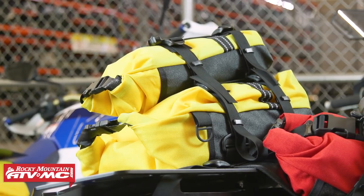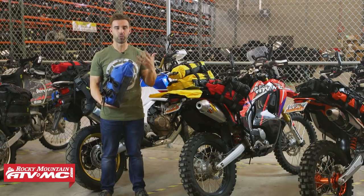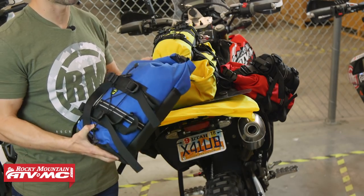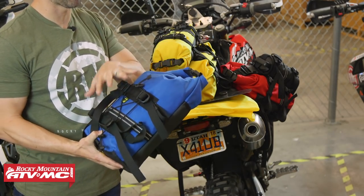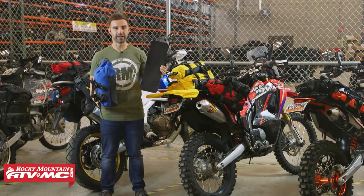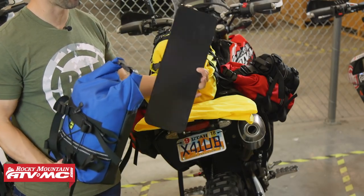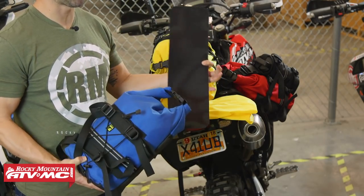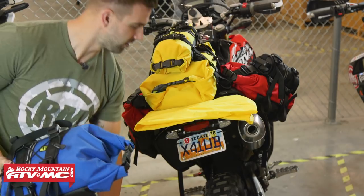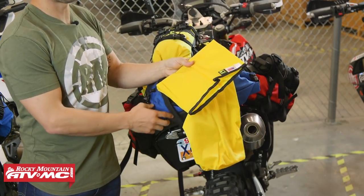All bags use a roll top closure, which we like because it helps keep debris and water out. The bag by itself is not going to be waterproof, but there are a couple of cool features included. The first is a high density polyethylene shield that comes included — you don't have to use it, but it gives a nice protective barrier on the inside. Also, each Rolly bag comes with a dry bag.